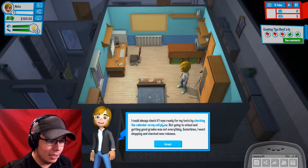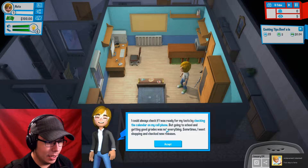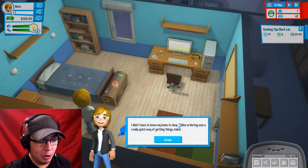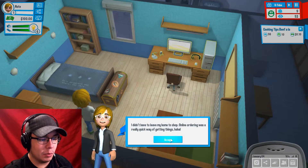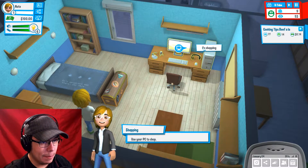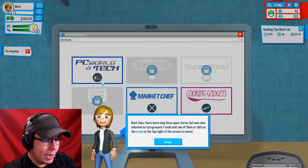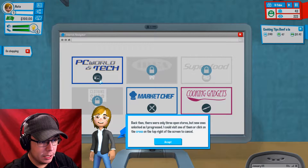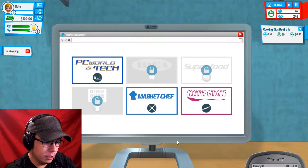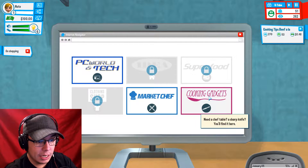I could always check if I was ready for my test by checking the calendar on my cell phone. Going to school and getting good grades was not everything. Sometimes I went shopping and checked new releases — I didn't have to leave my home to shop. Ordering online was a really quick way of getting things. Use your PC to shop. Let's go shopping! Back then there was only three open stores, but new ones unlocked as I progressed.